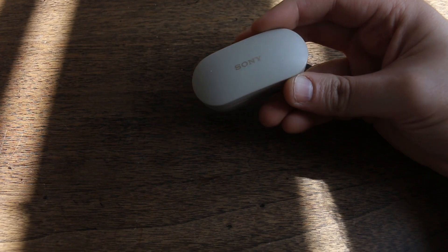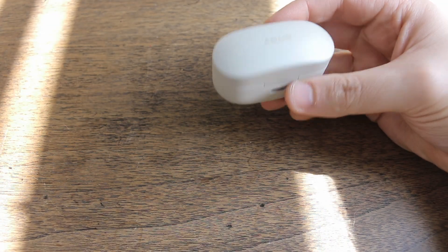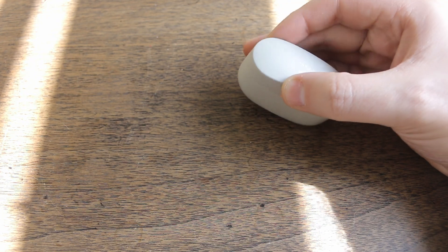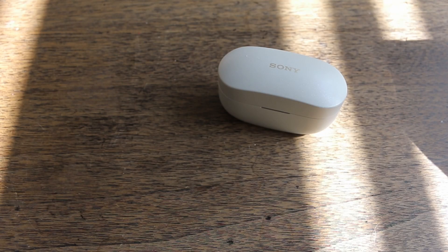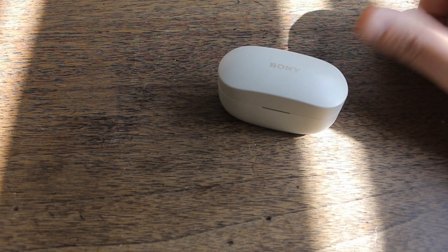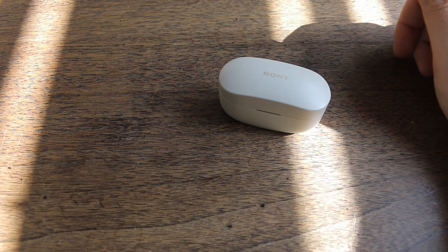Let's talk about the bad. I've had these for two years, so there has to be some. First, they're earphones, not headphones — they don't go over your ears, so they're not as comfortable for all-day use. In a situation like an airplane, over-ear headphones would be better. The noise canceling is wonderful, but not as good as big over-ear headphones, so keep that in mind.